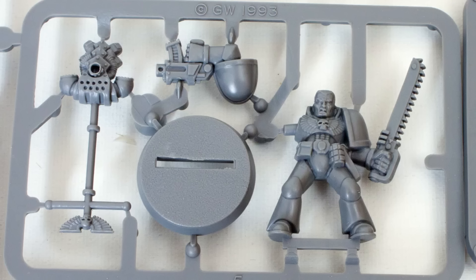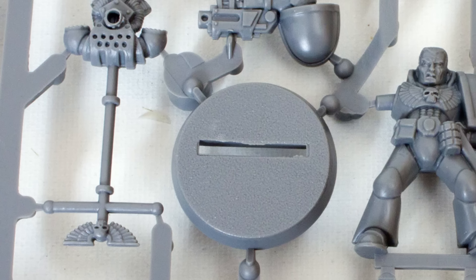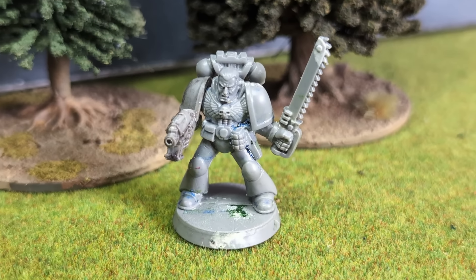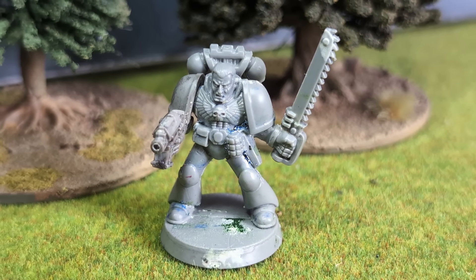This model itself came in 4 parts: torso, bolt pistol arm, backpack, and base. The bolt pistol could be angled somewhat, depending on whether you are a straightforward kind of person, or a fire-your-weapon-in-the-air kind of person.